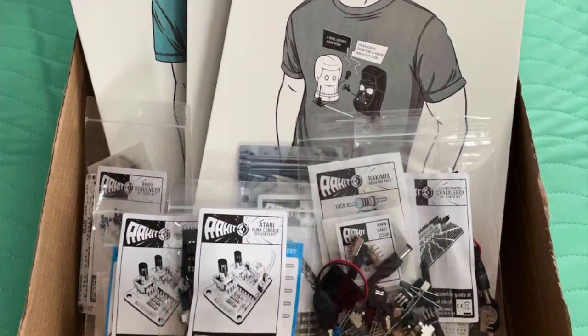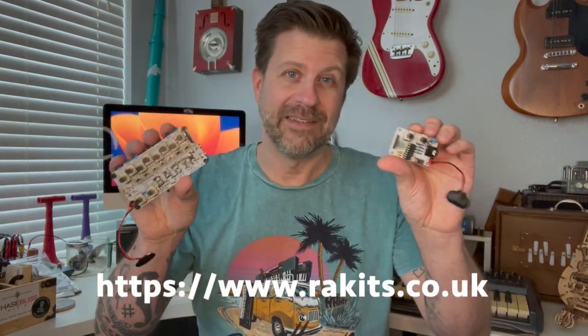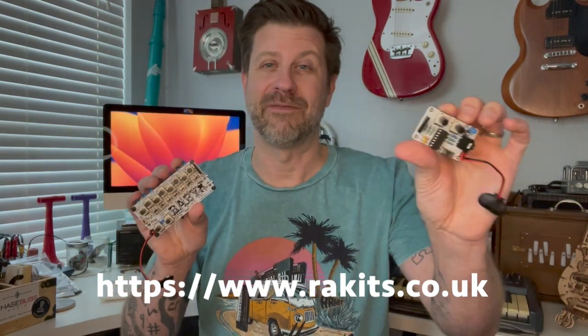Real quick before we get started, I just want to mention that I did a couple of previous kits from Racket, posted those videos, and the people from Racket actually saw my videos and got a hold of me. The lady said, let me send you a care package, and in that care package she sent me a few t-shirts — one of which I'm wearing right now — and these two kits that I'm going to go over today, and also a couple more kits. Maybe a video giveaway is in the future so stay tuned for that. Today we're going to be taking a look at these, and again I did want to say thank you to Racket in the UK both for sending that care package and for just making great stuff.